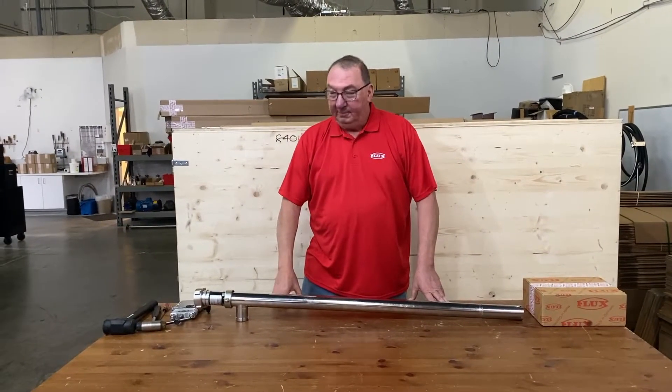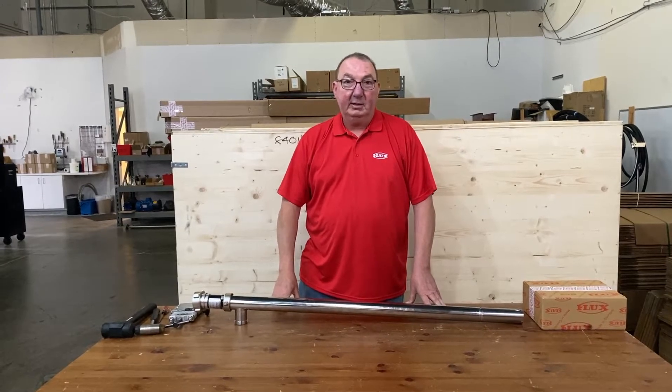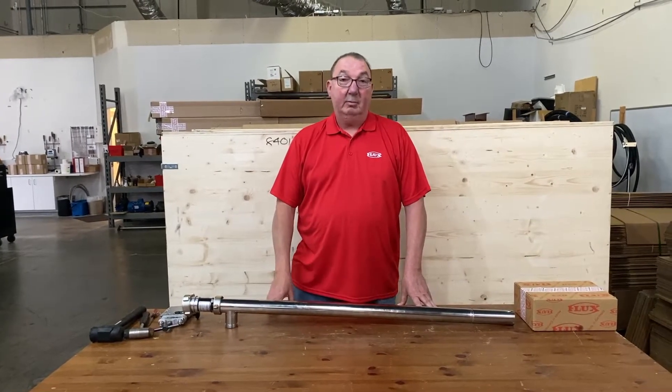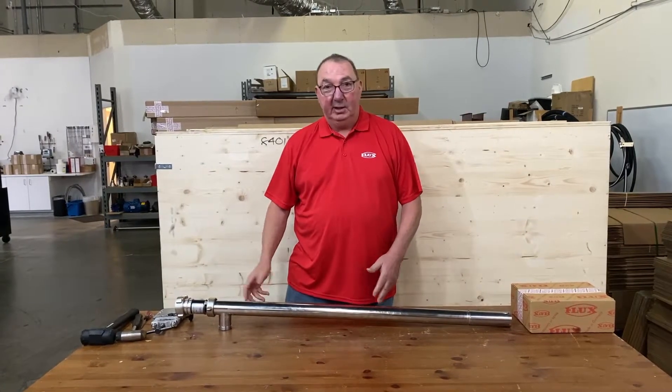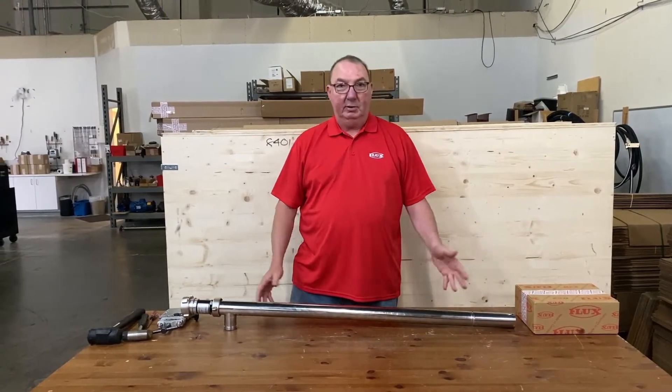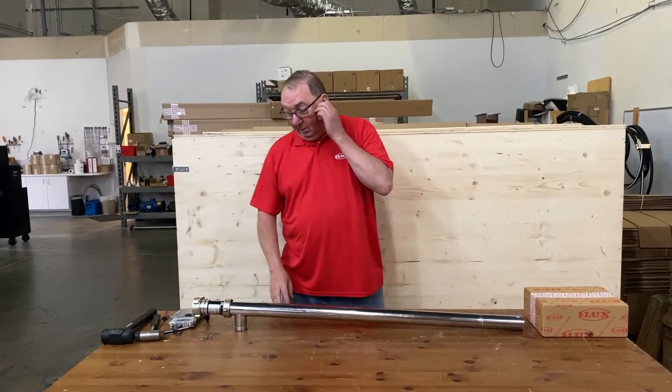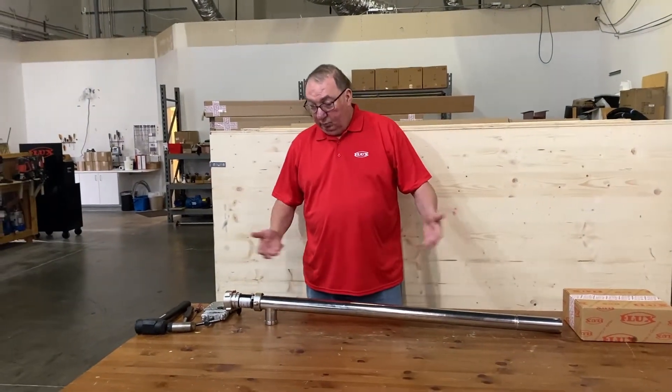Today we're going to take apart the Flux F550GS5021, show you how to disassemble it and basically change out the seal and change out the stator, which are two wear parts for it. Then we'll put it back together.